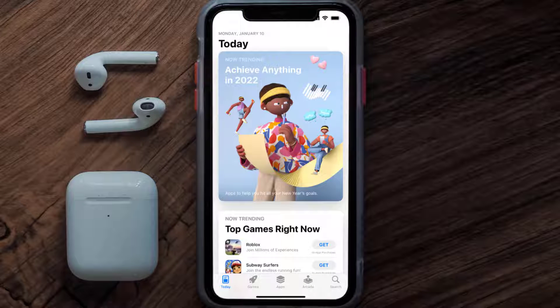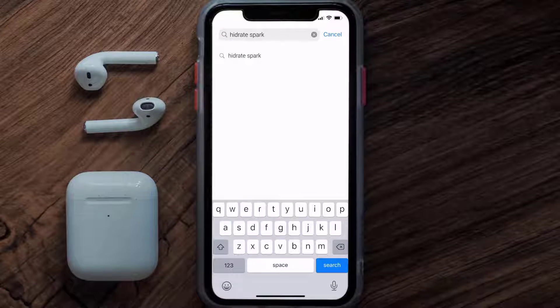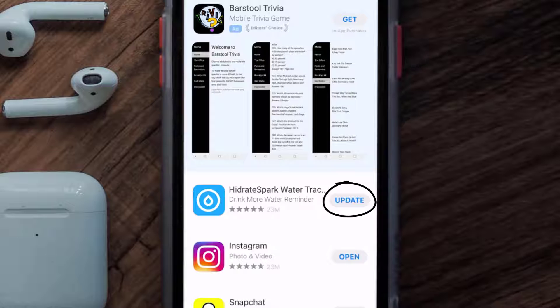Open up the App Store on your device and then tap on the search icon in the bottom right corner. Search for the Hydrate Spark app, and if you see the update button right next to the app name, simply tap on it to make sure you're running the latest version.